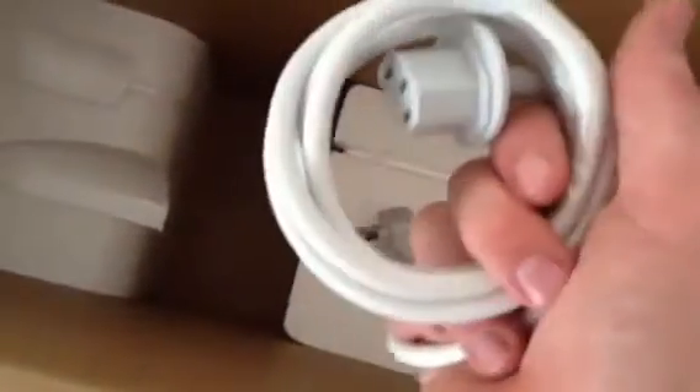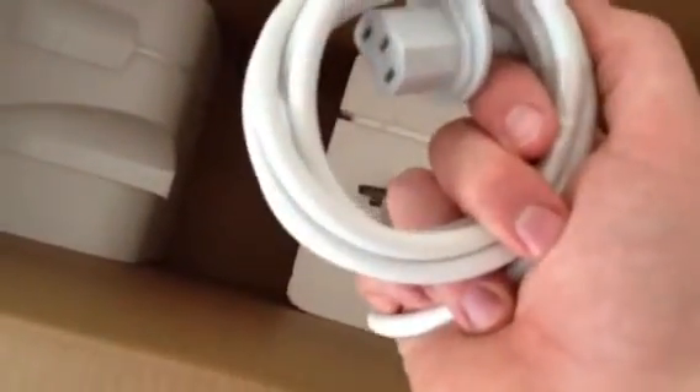Now in here we just have the power cable itself going to the back, which once it's up and running — obviously once I get the camera stable — I'll be able to show you the interface. So that'll be in my next video.